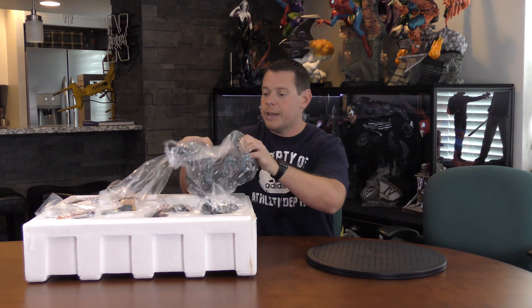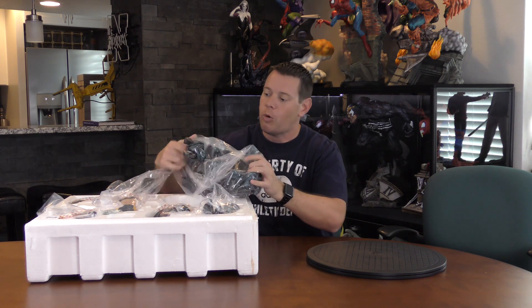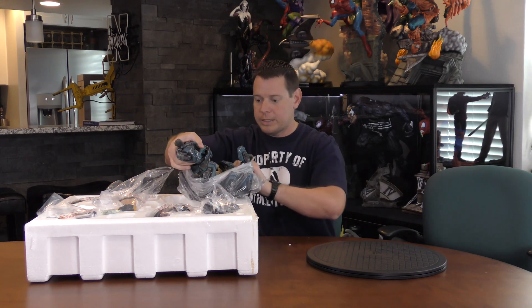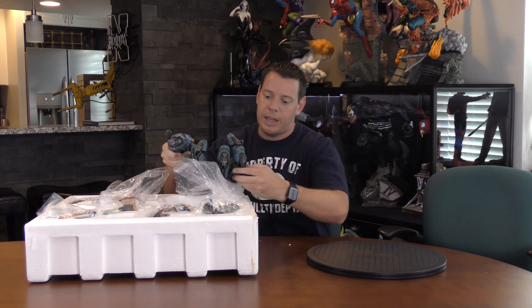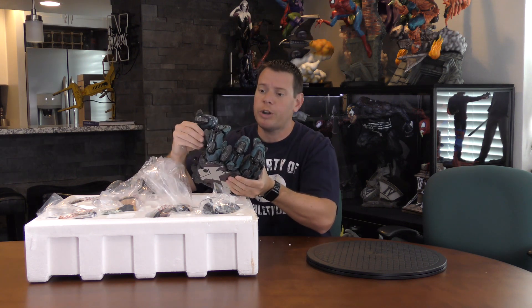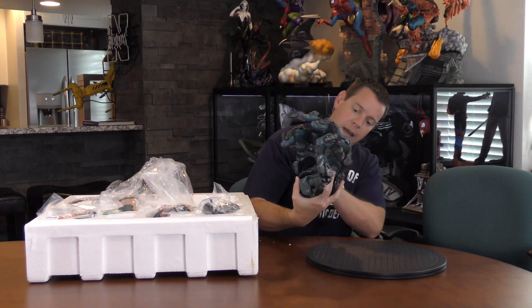I'm going to have to do it sitting down. I kind of share my initial thoughts too because I never know what to say during unboxing. First of all, there's styrofoam everywhere on here — I'll have to clean that off. It's heavy, much heavier than Wolverine, and I'll do pictures of Wolverine next to her at the end. Lots of styrofoam. Sentinel hand, same design.